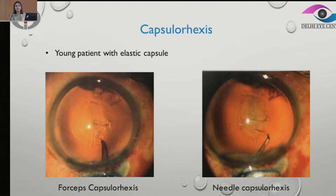If that happens — if we begin with a cystitome and we feel that the rexis is running away — you can use forceps and pull the rexis back. It gives us better control.